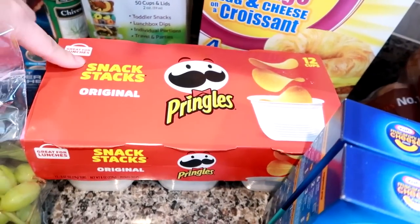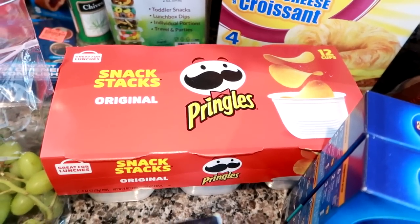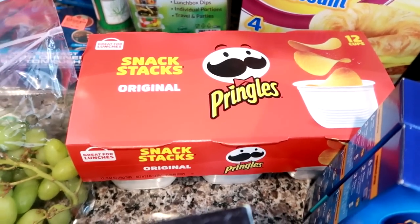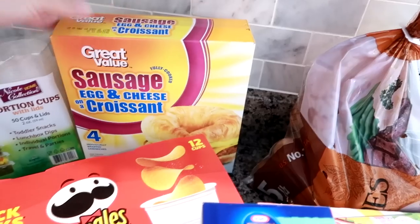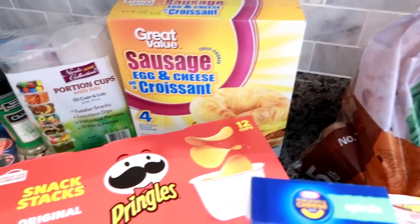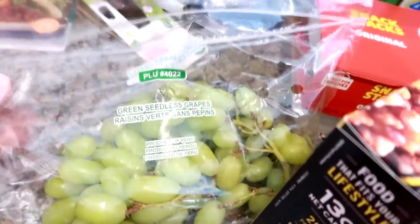I got some Pringles individual snack cups — my son likes to take these for school sometimes and I like them too because they're really good portion control since you can't eat a whole tube of Pringles the way everyone knows you can. I got Great Value sausage egg and cheese croissants for my husband — only four in a box but he really likes them in the morning with coffee. I also got a pound and a half of crisp green grapes, some Great Value drinking water, and Bud Light Orange beer for my husband. That's everything from Walmart.